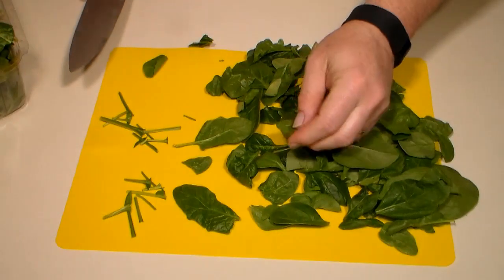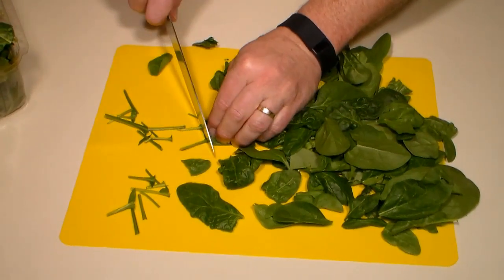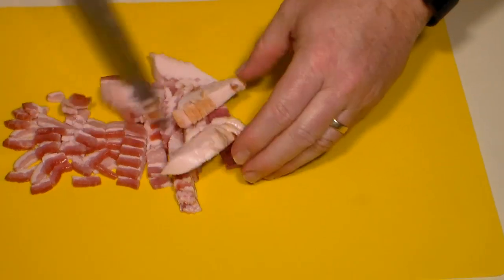Now although the spinach could be used as is, I prefer to trim some of the larger stems from the spinach — I think this helps give a little better texture to the dish. We'll also do some prep work by cutting up six strips of bacon.